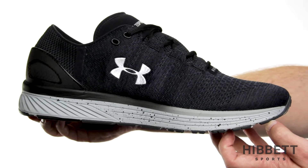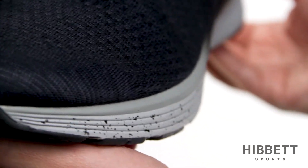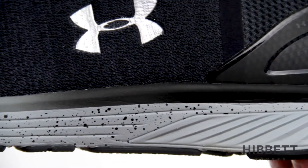The Bandit 3 uses Speedform technology to deliver an anatomical fit. The dual-layer Charged Cushioning midsole in compressed foam adds responsiveness, giving you added durability.